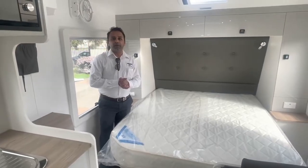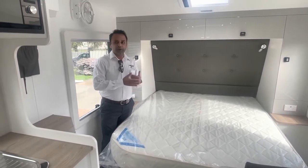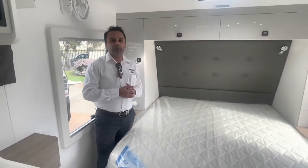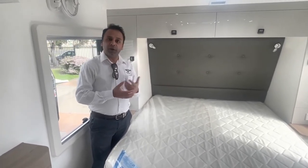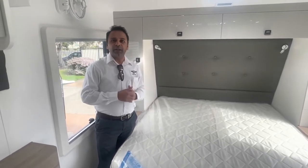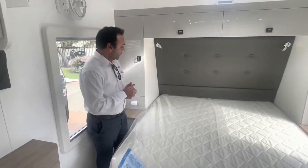Good morning guys, welcome to the handover video for the 20-foot 6 dirt rotor. I'll show you the videos inside first and outside. A lot of things are very common across different vans, and one of the first things to remember is to make sure all the lights are switched on, or the main switch is switched on, which I'll show you in a second. Let's start with the bedroom first.